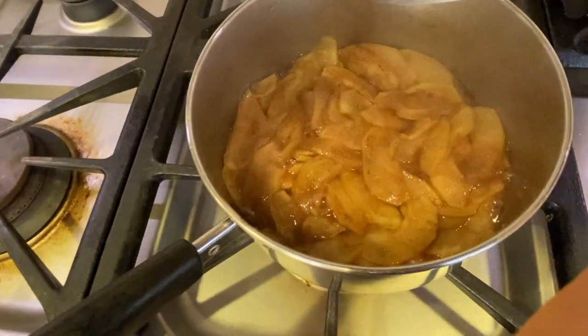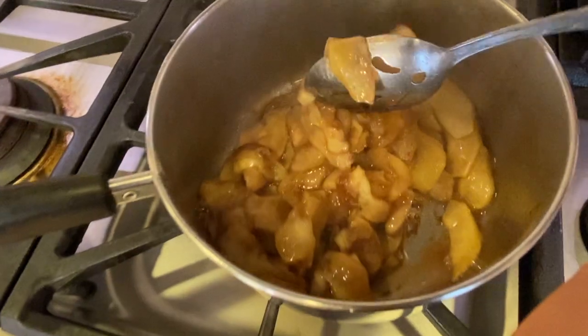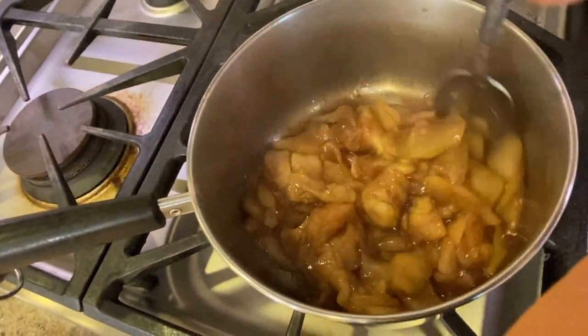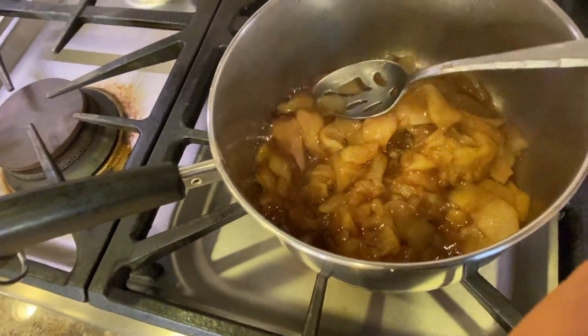After cooking the apples for 15 minutes, this is what they should look like. You'll notice that they are very nice and soft and tender, and they are ready to go. We're gonna take them off the heat and just let them sit for a few minutes to cool down.